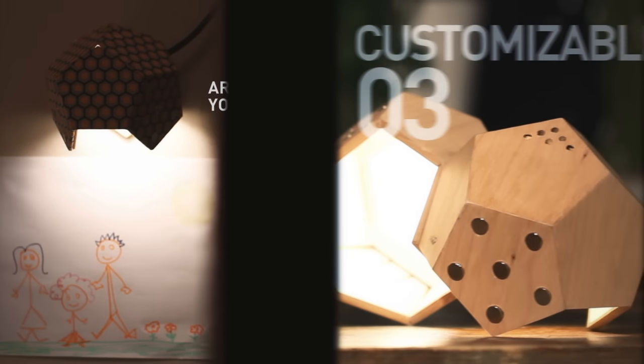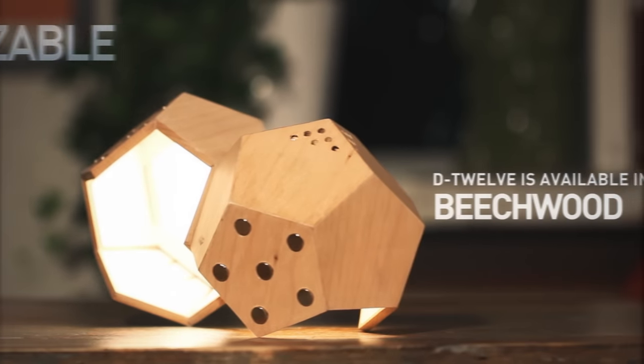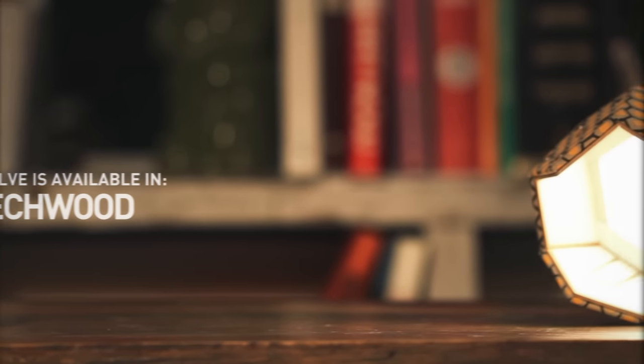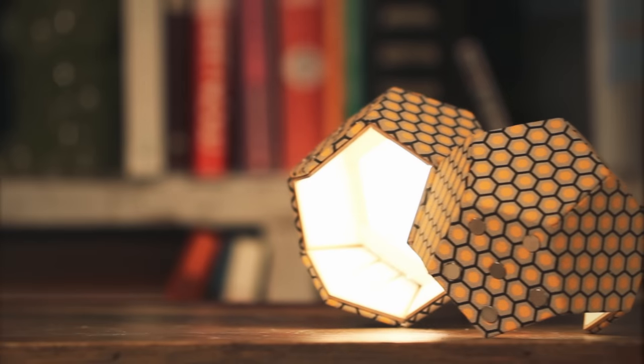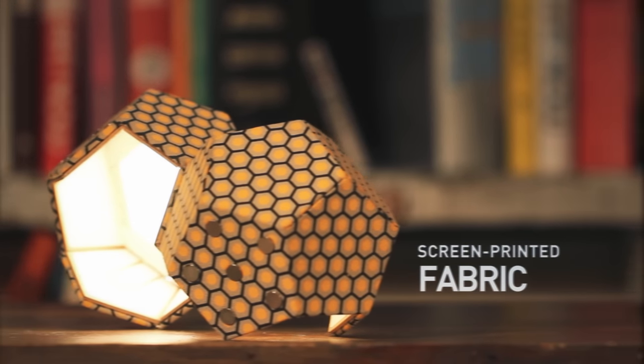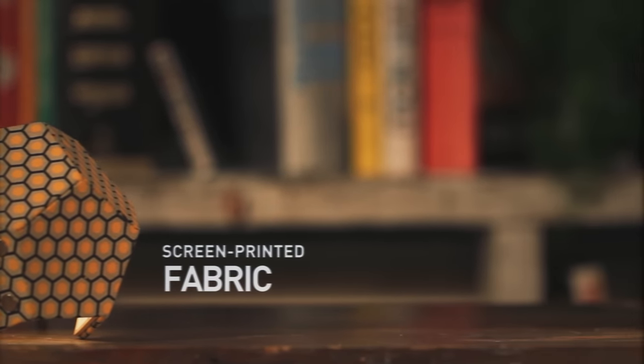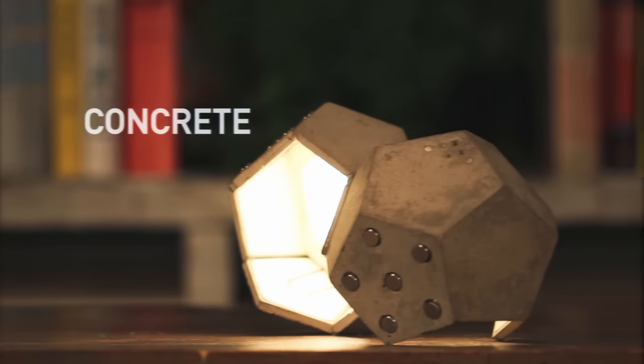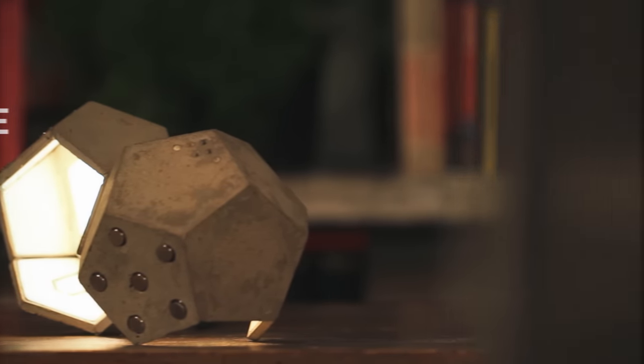D12 is available in 3 different materials. Beech wood, assembled by hand and polished with benzene-free oil. Screen-printed fabric, designed and made by a textile design firm. Ultra-thin concrete, studied and made by a team of engineers expert in concrete furniture design.